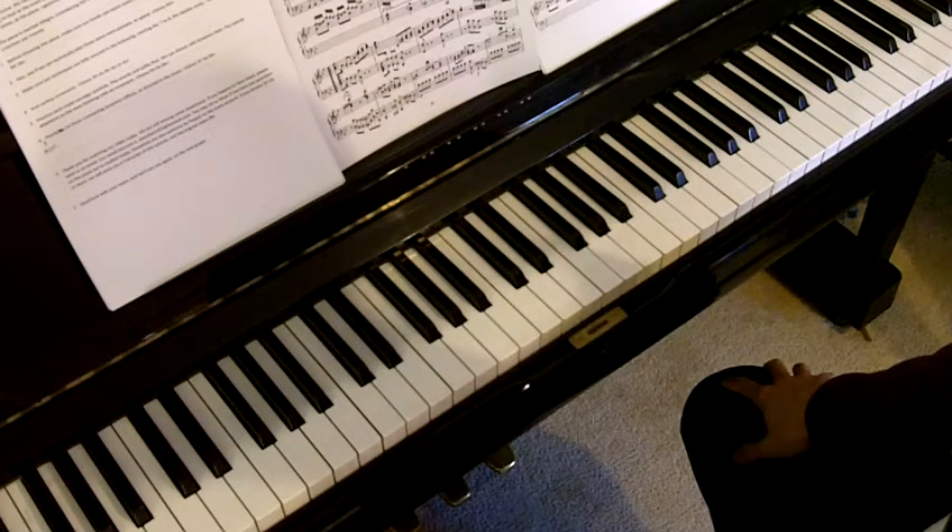The piece is marked Allegro, considering the shortest notes being demi-semi-quavers. Play it at around 70 to 90 crotchets per minute.